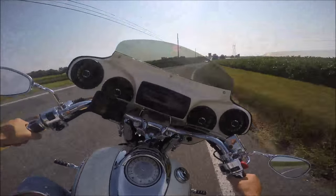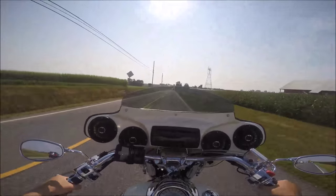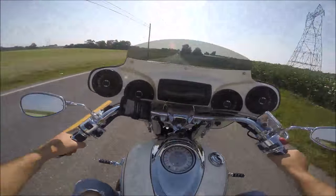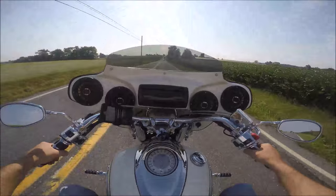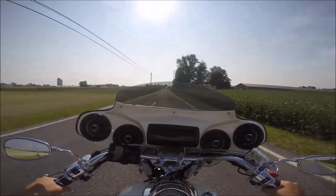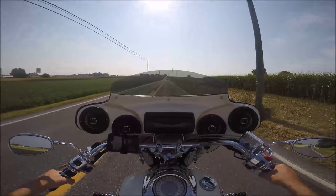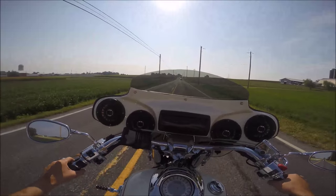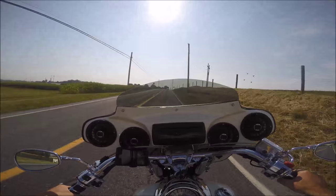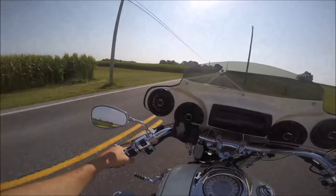I like this bike. I feel like I sit up pretty high — I'm six-two — so I'll give you the perspective of what it feels like for a taller guy. I wish these pegs were a little farther out, but all these bikes have forward controls and it's a very comfortable riding position. You're going to have no problem riding two-up. With this fairing, it's really turned into a touring bike. I really like the way it runs — it's got plenty of power.